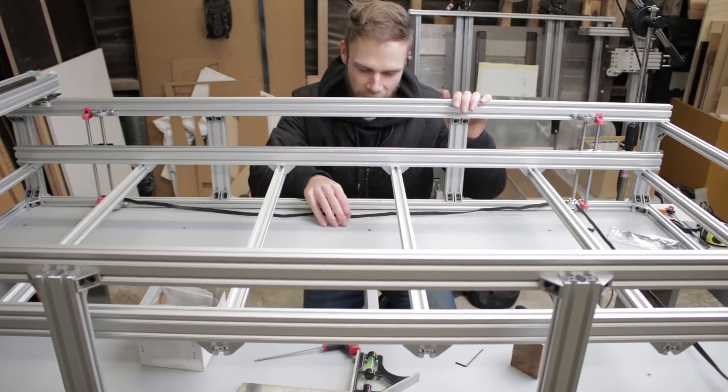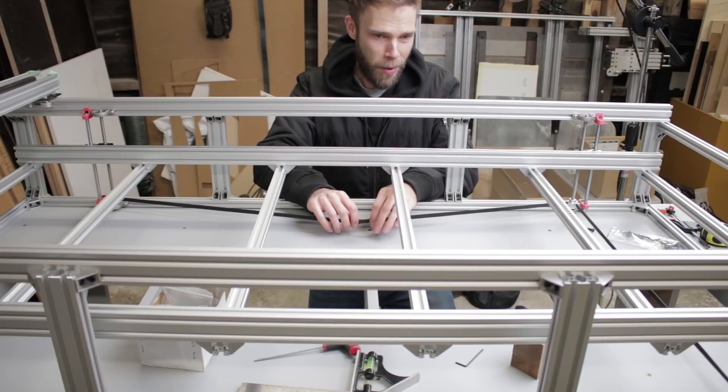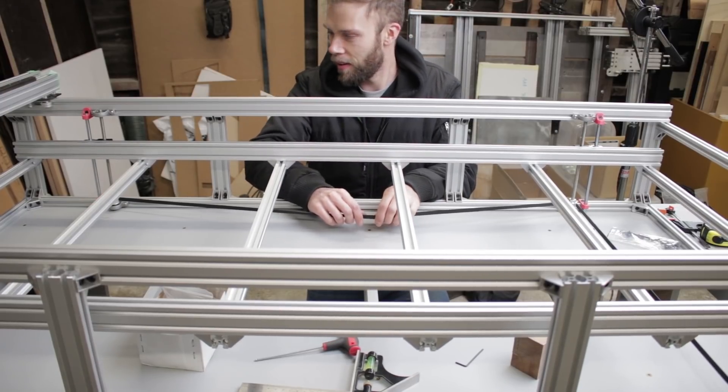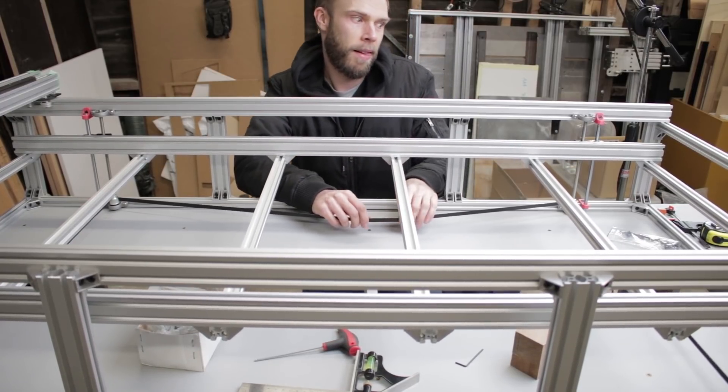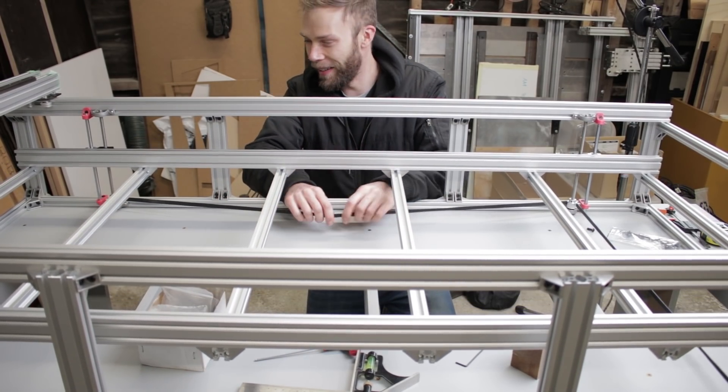If I did everything correctly, the bed should now move up and down as I pull on the belt. I still need to make the tensioner for the belt, and honestly I'm debating whether to put a motor onto it and make it a powered z-axis. I wasn't going to, but it would be kind of cool — so let me know your thoughts on that.